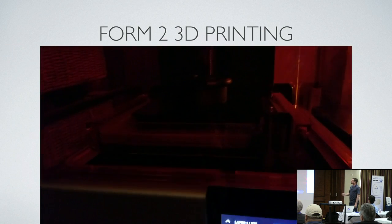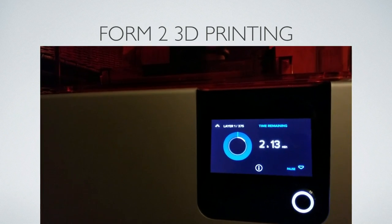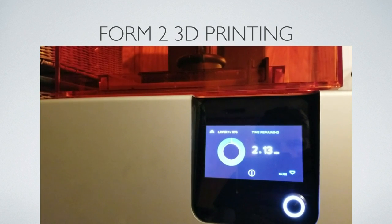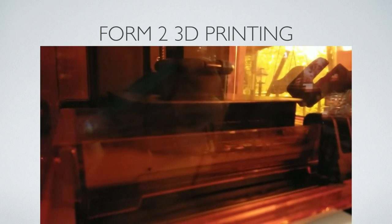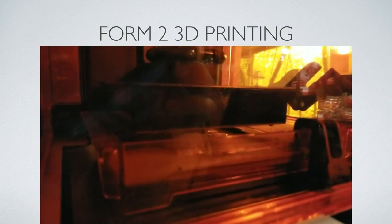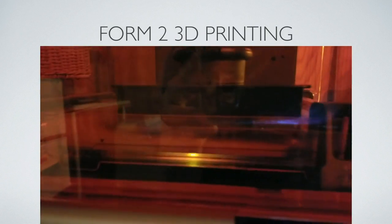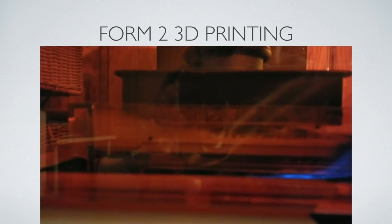Form 2 3D printing: that model I printed took 2 hours 13 minutes to print, flat on the base with a hollow model and supports on the inside. The good thing about 3D printing is it's kind of set-it-and-forget-it. I did six models that took eight hours — I set it and went to sleep; it was ready to go when I got up in the morning and I processed them through.